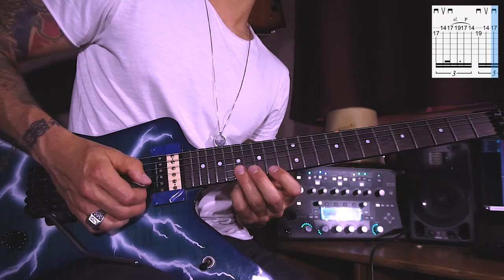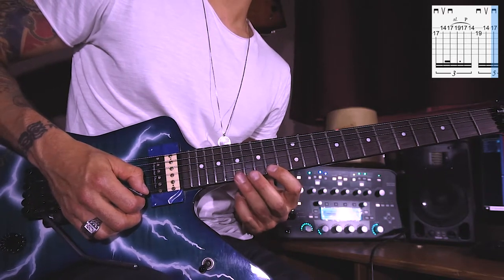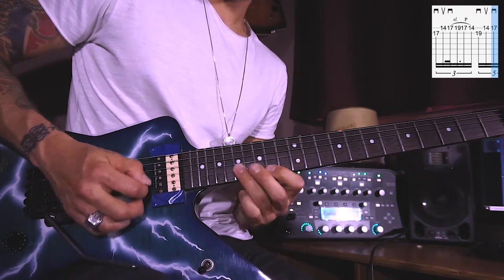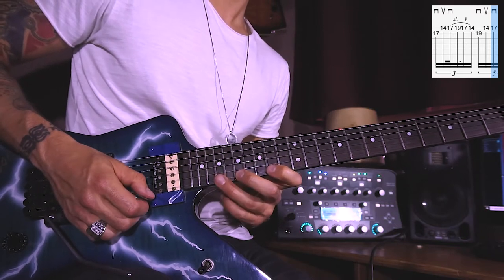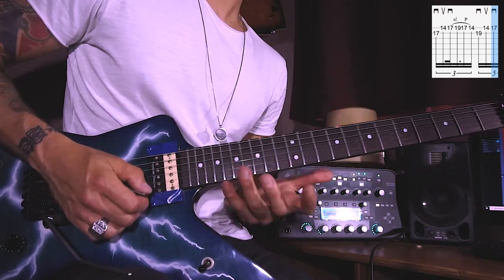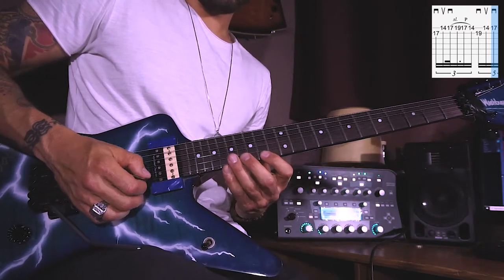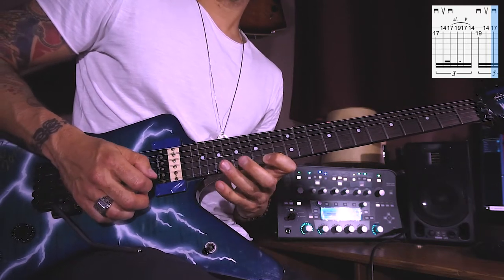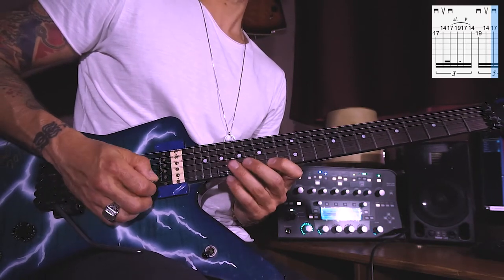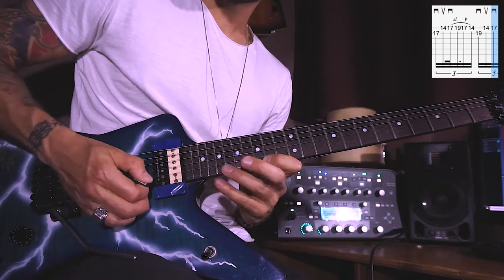After the downstroke on B 17th it's an upstroke on E 14th, downstroke on E 17th with the ring finger, and then slide up to the E 19th. Make this one a little longer — I put a dotted 16th triplet there but it's more of a feel thing — and then pull off back to the 17th with your middle finger and down to the E 14th with the index finger. Then downstroke on the B 19th and upstroke on E 14th.